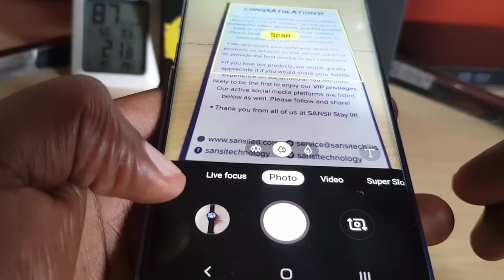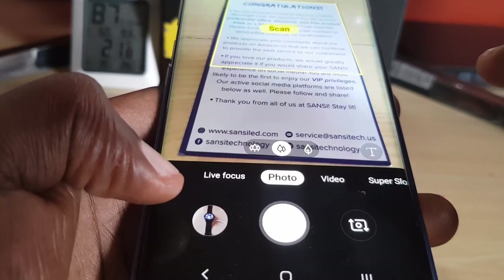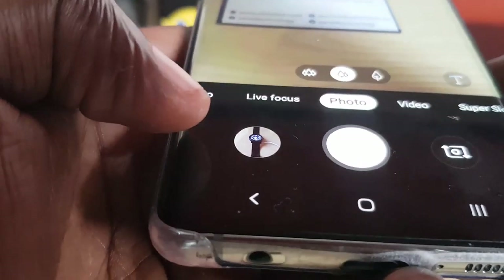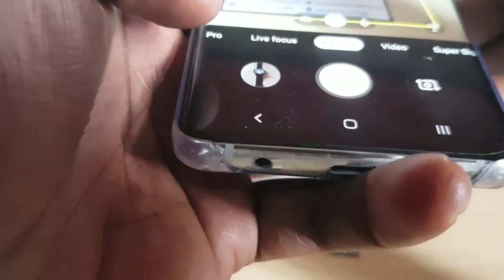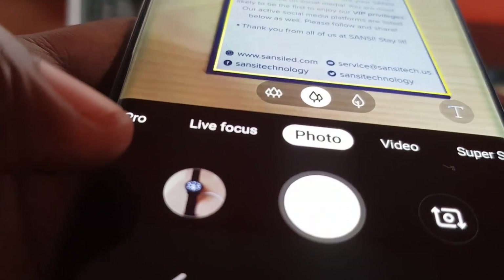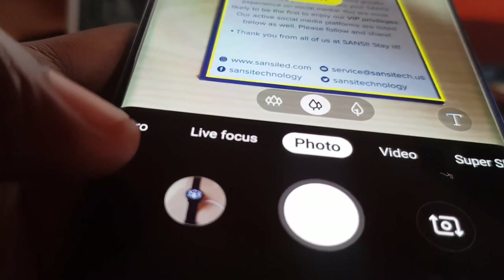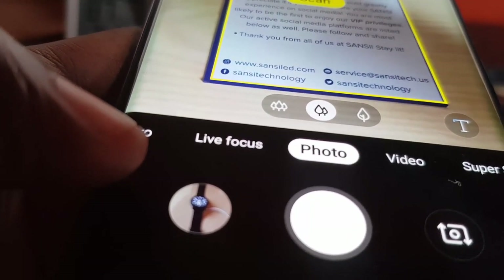Go ahead and tap scene optimization on. Once you hold the camera over the document, you'll see it starts to detect the text and it does say 'scan.' Now the trick here is to simply adjust — I might have to adjust off screen to get the full document in frame. Stop as soon as it highlights the outer edges.